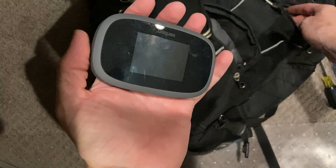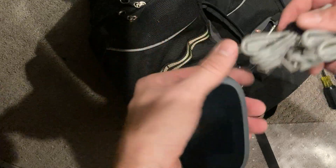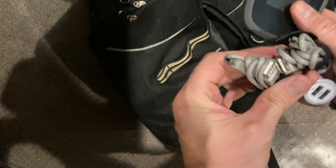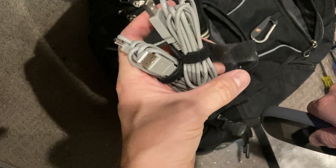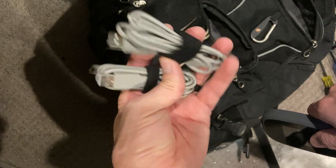I always keep a hotspot with me just in case my network goes out. I also have cables for Aruba devices — they're console cables. Aruba moved away from their DB9 implementation, so a lot of them now just use USB cables. I have a couple of those with me.